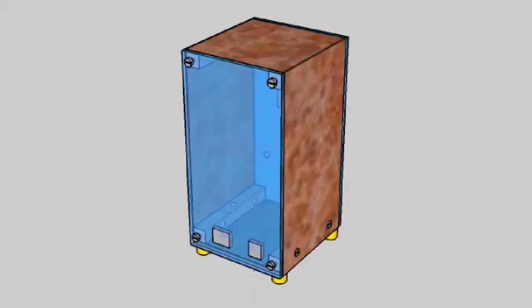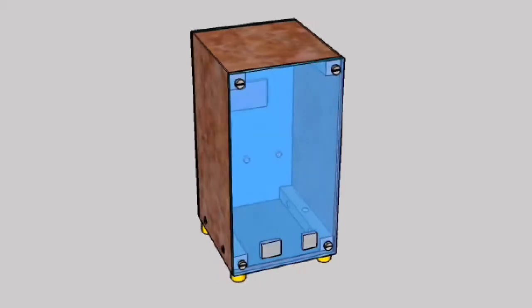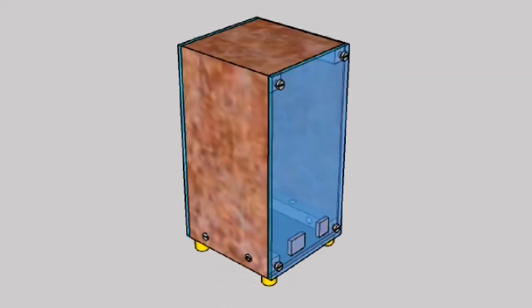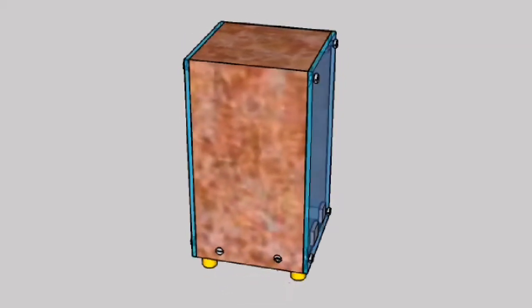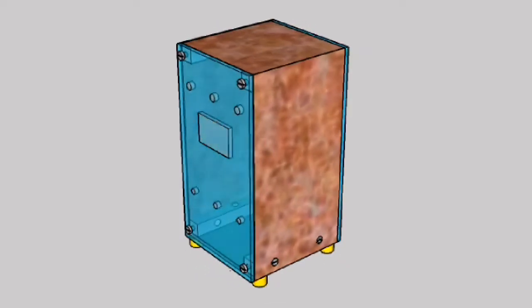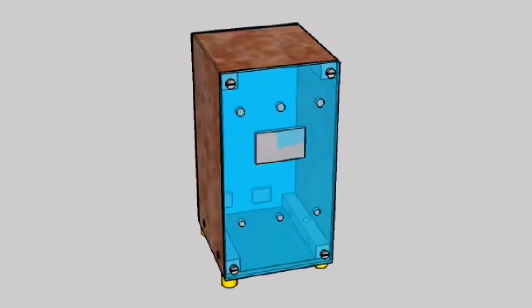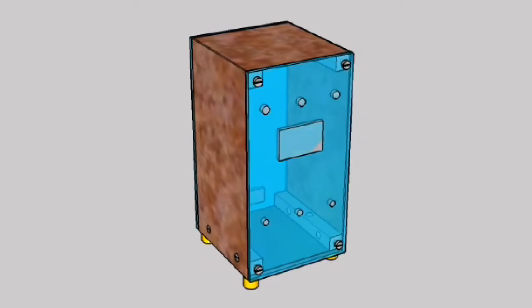This method is based on fastening of components using screws and tapped holes. As you see in this animation, the enclosure is built with a front and a rear panel. These panels are connected to each other using four horizontal rectangular members. The fastening of panels to the horizontal members is by eight machine screws which screw into tapped holes at the end of the horizontal members.